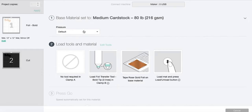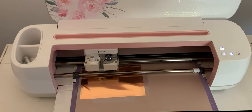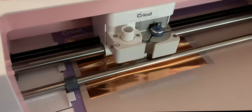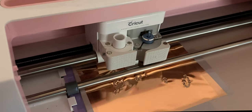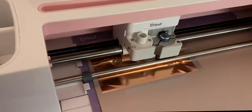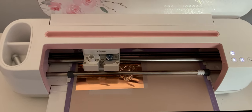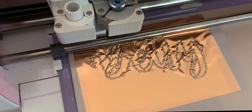Since you can't foil metallic leather directly, we're going to select Medium Cardstock — pressure is default. Make sure your foil is taped down all the way around the edges, because if you don't, that foil tip can get really aggressive and kind of pull it off too far. You can see how that foil tip is going over the letters — it looks so pretty.